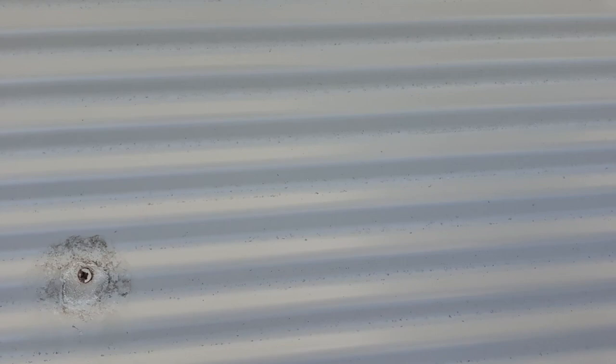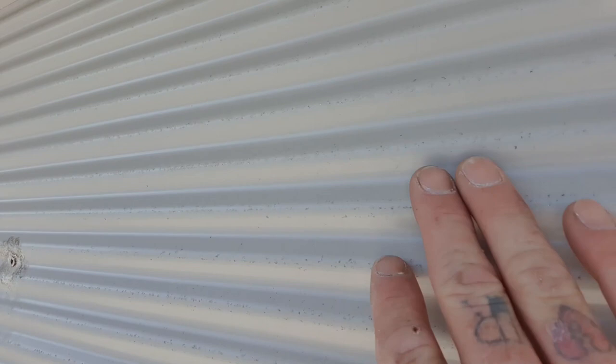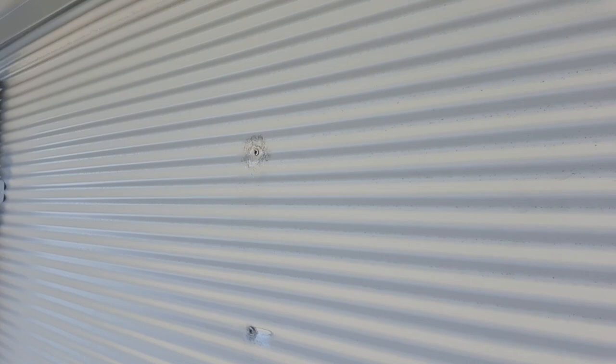So what we're doing, we're going through — as you can see, before what it looks like to after. Even the stainless steel screws, over time the Colour Bond will start to pit as well, so it starts to get all corroded and everything like that.